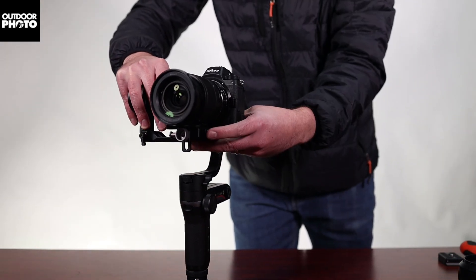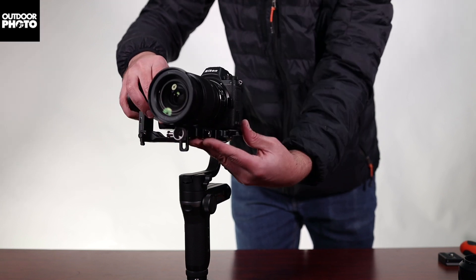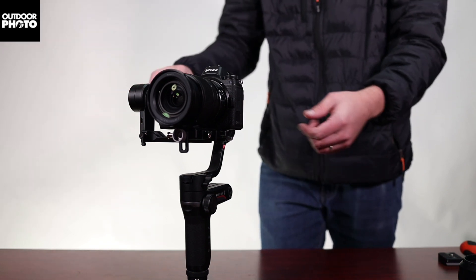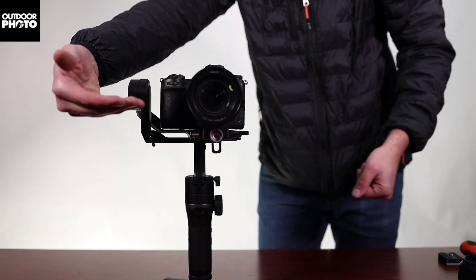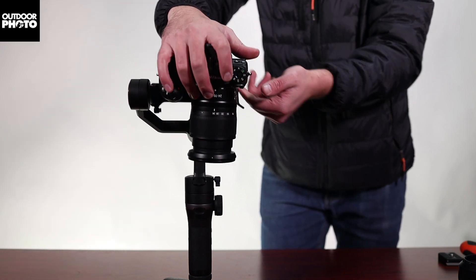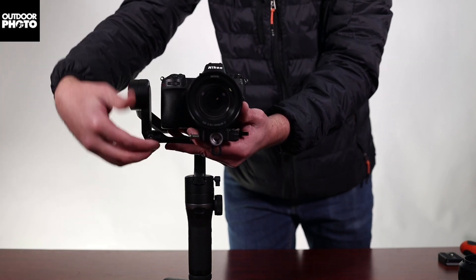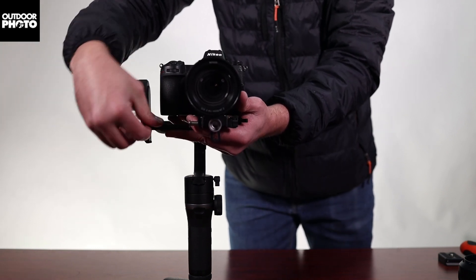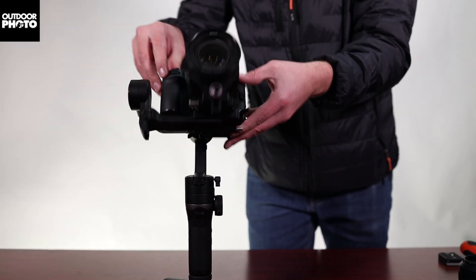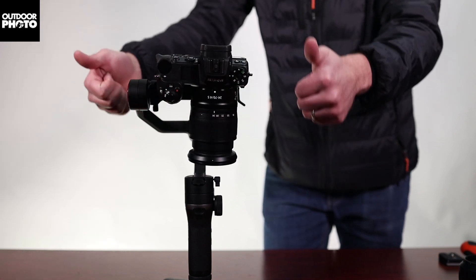You want to balance it so the camera is kind of in the center — you don't want it to swing backwards or forwards. Lock it off. This is the most important part a lot of people forget: lift the camera up. You want the camera to be able to look upwards or downwards without swinging. Loosen that lock nut and push the camera upwards. The camera can stay in an upward or downward position — that's when you know you've got it balanced.